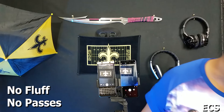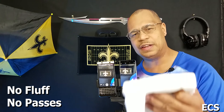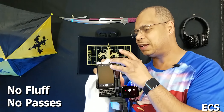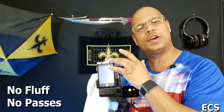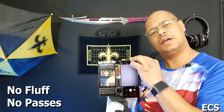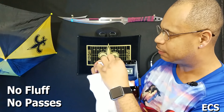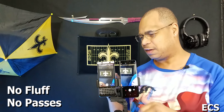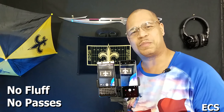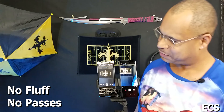Before we get started, a lot of people always ask whether I cleaned the camera lens. I have a fresh cloth here and I'm going to go out and clean the camera lens on both devices — so there are no excuses about a dirty lens on either device. Let's make sure we've got a clean lens on both devices and then let's put these two to the test. Get your popcorn ready and follow me on this journey. Let's go.